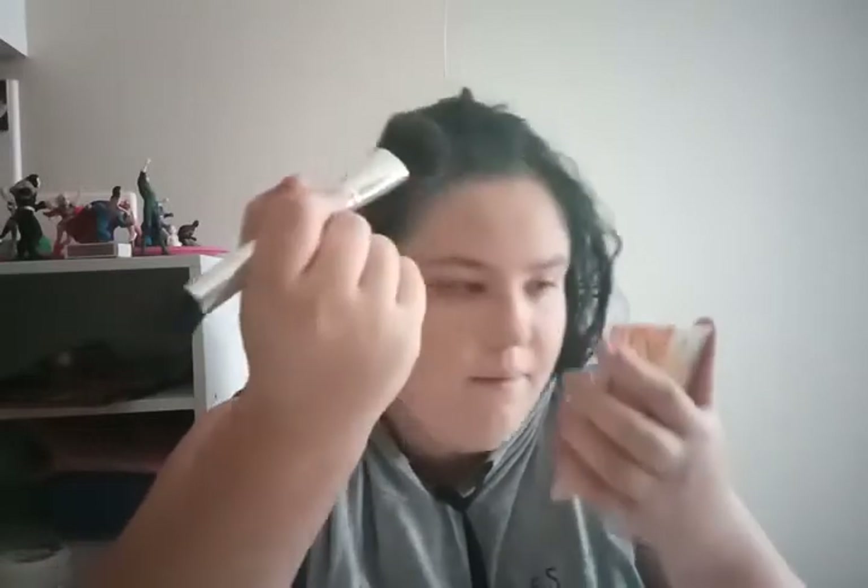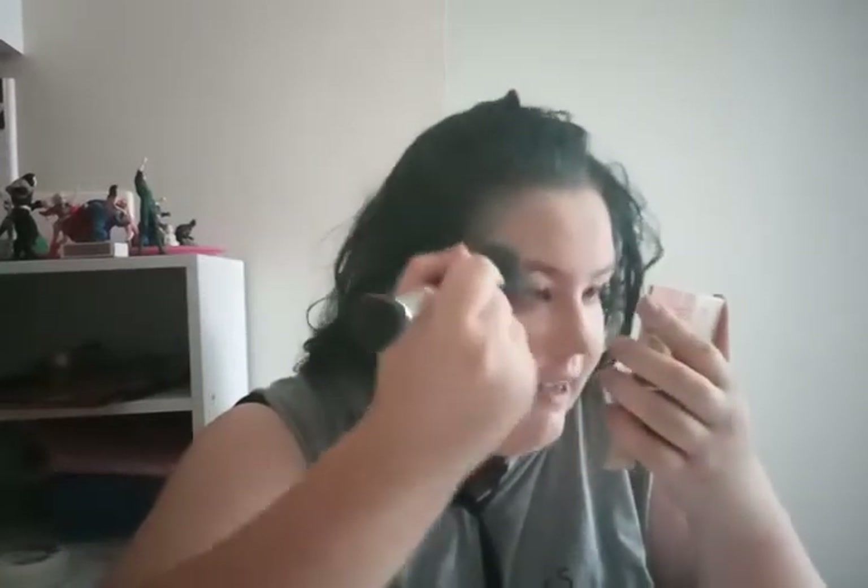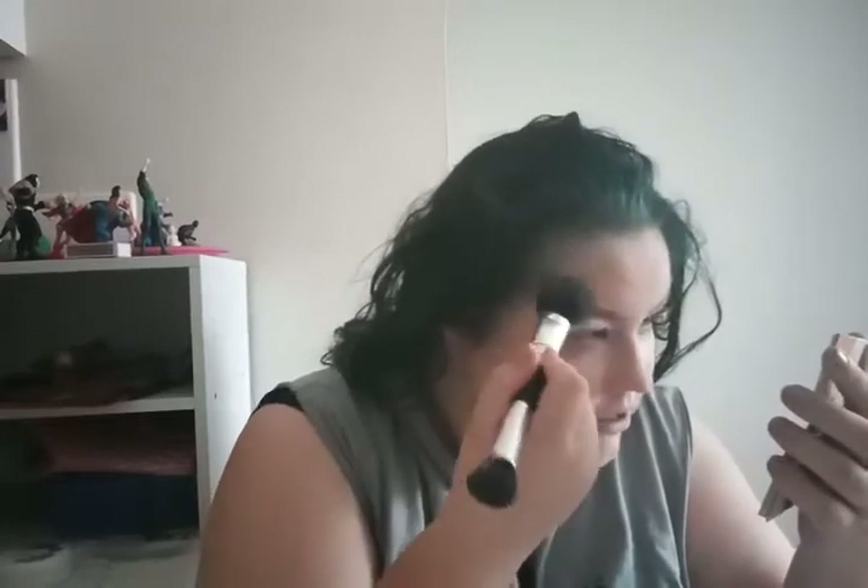Boy, did I feel silly when I found that out! It still has a little colour in it — this says it's translucent but I can tell, I can see it. So next time I'm at the chemist I'm going to grab some Rimmel translucent powder. Anyway, the powder is done.